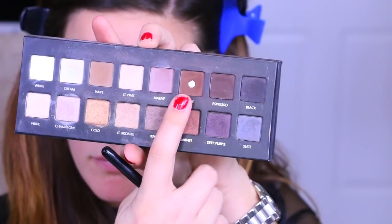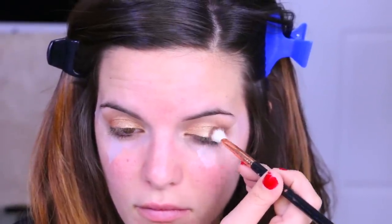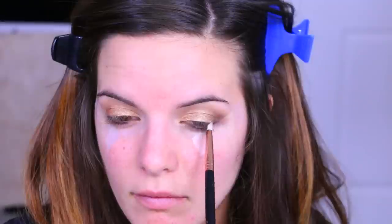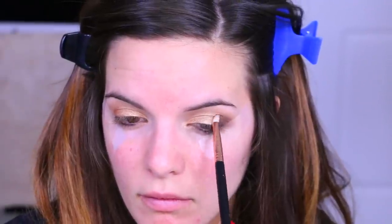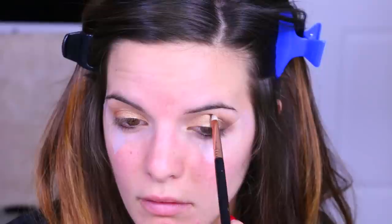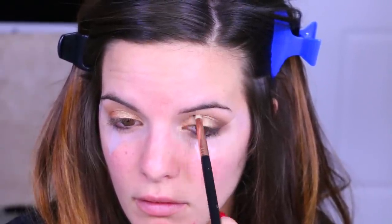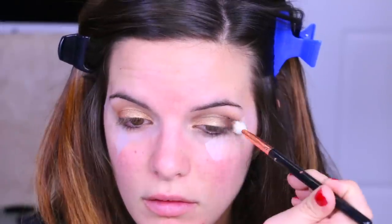I'm going to take Stable and start applying this in the outer corner, then I went back with Espresso and Stable with a pencil brush to deepen it up. The pencil brush gave me more control. You could tell in the picture that she gets this color all the way in the crease and right into the inner corner, so I'm just dragging any excess in. I'm not focusing too much on the crease — most of the color is on the outer half, so just darken that up and drag the excess into the crease.